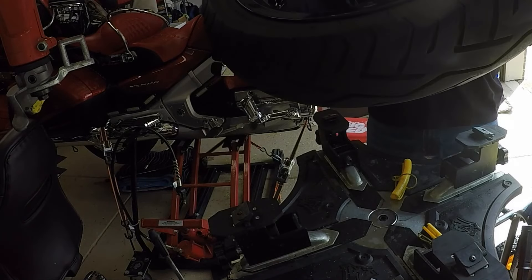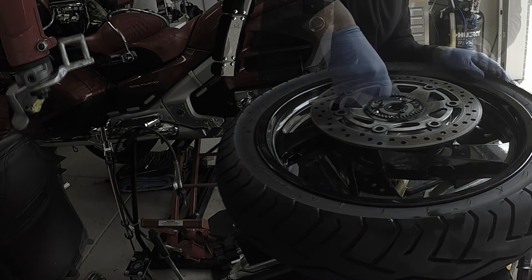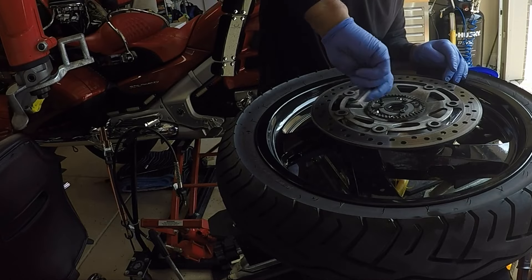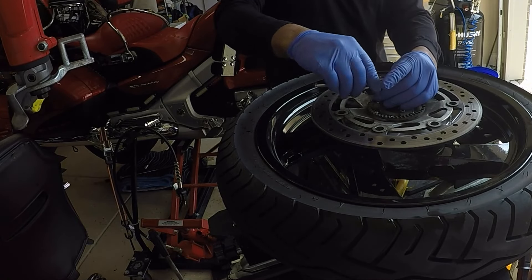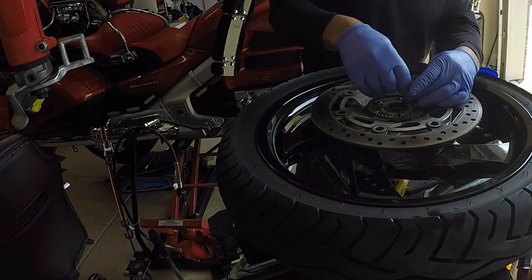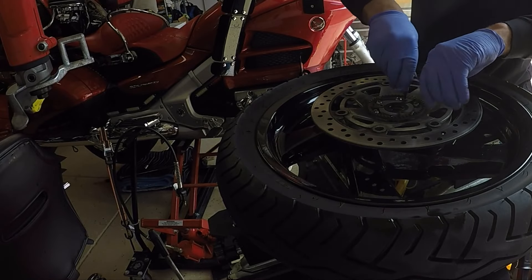Flipping the wheel onto its right side. Now I can repeat the exact same process. I just need to remove the six bolts that hold the disc brakes, but I have three additional bolts that hold the ABS pulsar ring. Once I remove all of these nine bolts, I can then remove the right Centromatic wheel balancer.